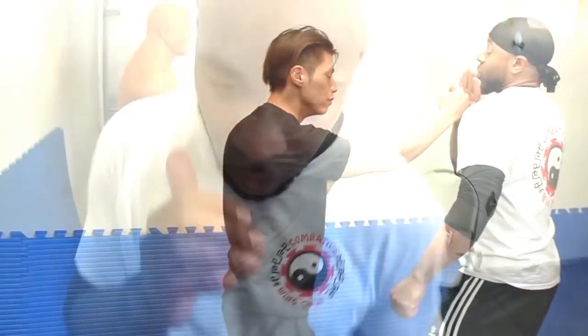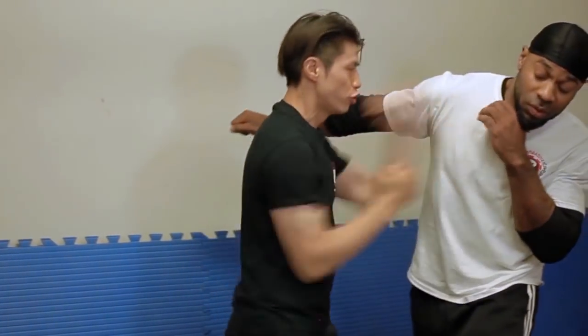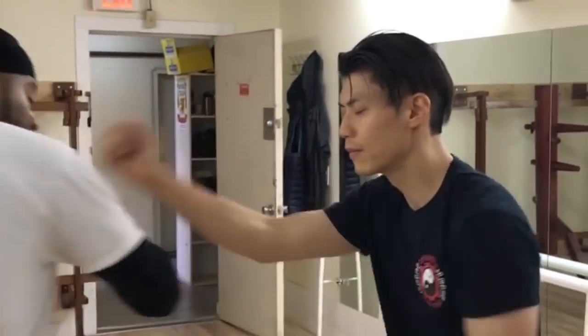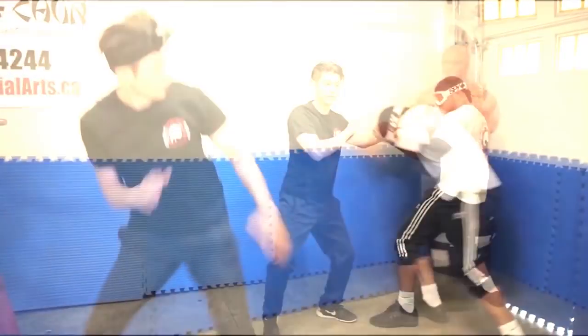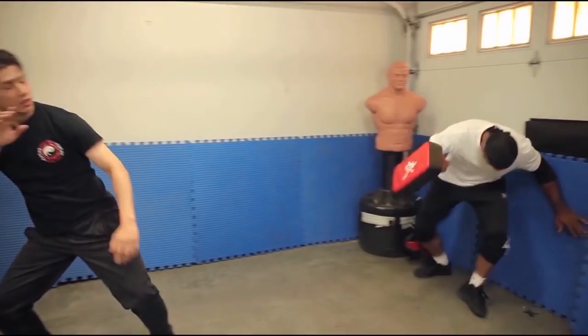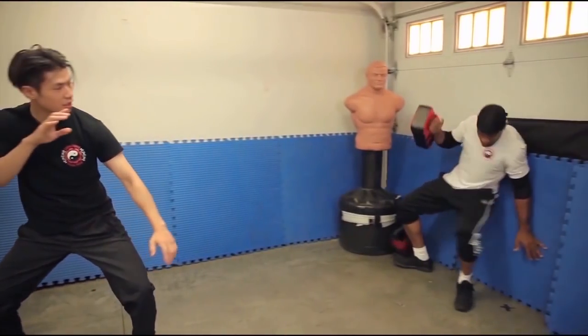For most striking-based martial arts you've got to develop a few things in order to get good at it — for example, strength, speed, accuracy, coordination, timing, reflexes, and movement. There are a lot of courses out there that will help you develop some of those, like strength, speed, or coordination.